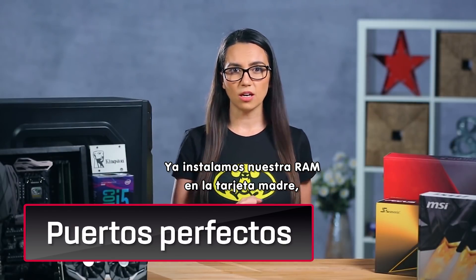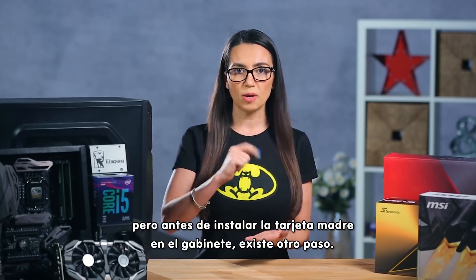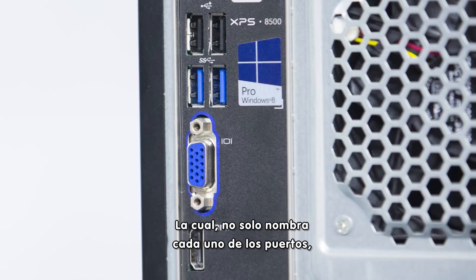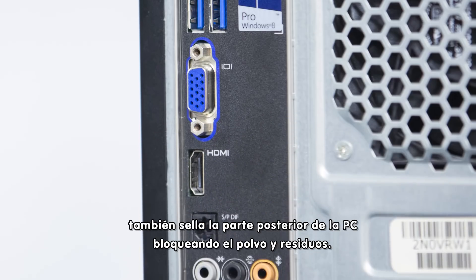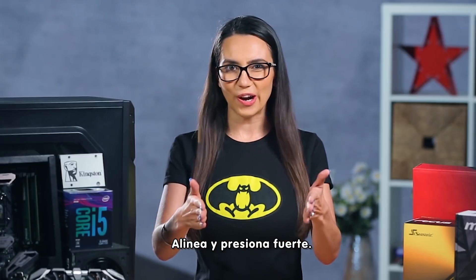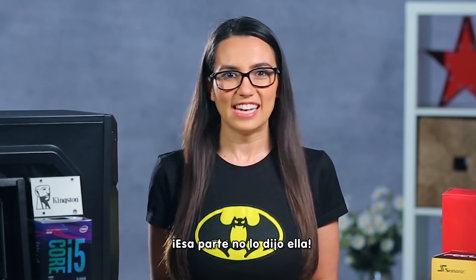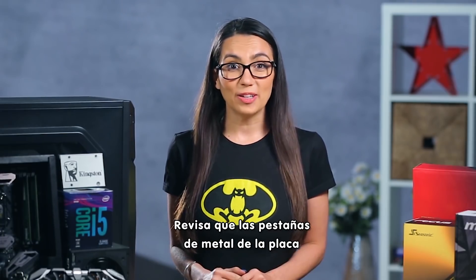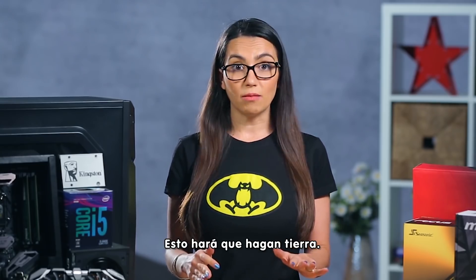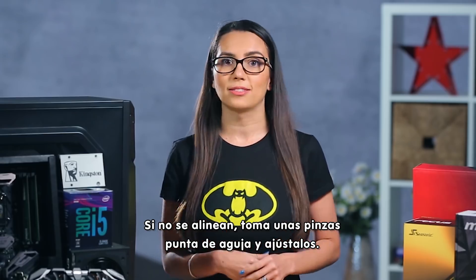Our RAM has just been installed onto the motherboard, but before we're ready to put the motherboard into the case, there's one more step. The I/O plate should come with your motherboard, and it not only labels each of the ports but also closes off the back of the computer from dust and debris. Line it up and push hard until it locks into place. Check that the small metal tabs on the back plate touch the metal parts of the connectors from the motherboard — this is to ground them. If they don't line up, just take some needle-nose pliers and bend them into place.